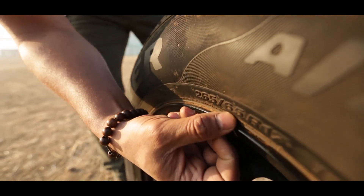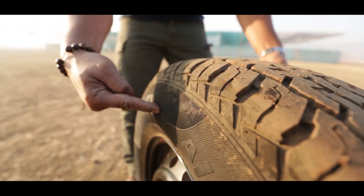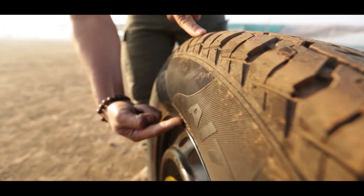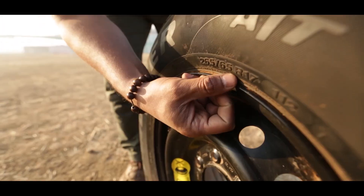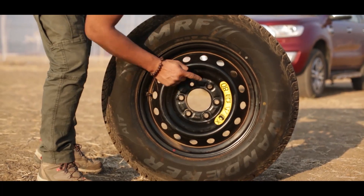The 65 is the aspect ratio, which means 65% of the width is the height of this tyre — from here to here. R indicates radial construction, and the 17 is the diameter of the wheel.